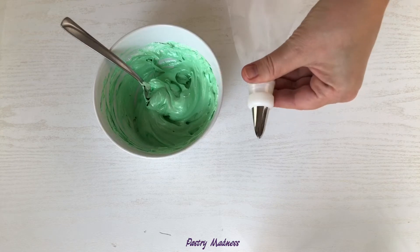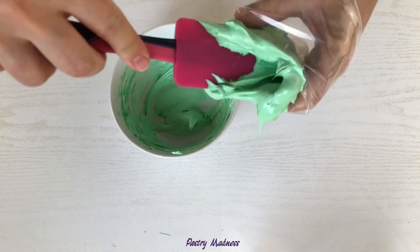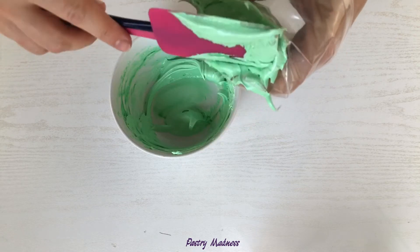Transfer the green meringue into a piping bag fitted with piping tip number 352 to make some leaves on top of the pumpkins for a finished look.